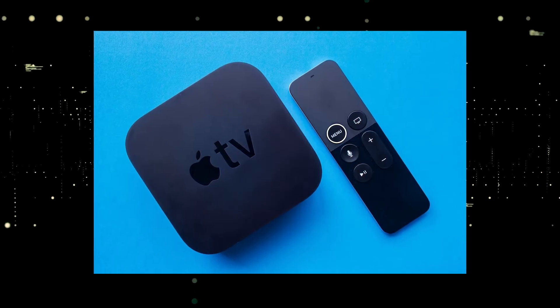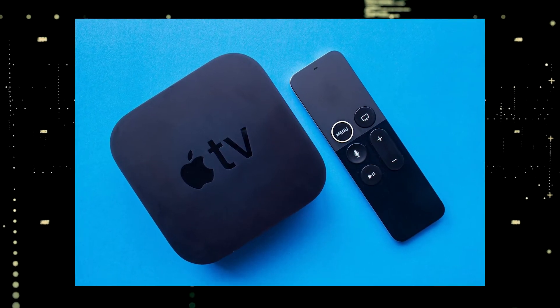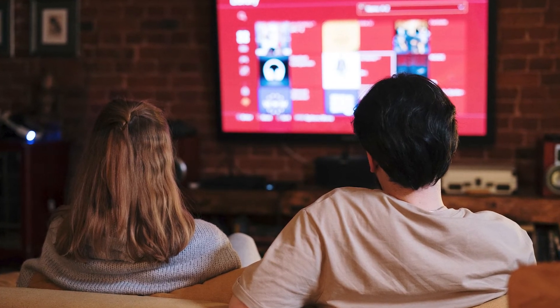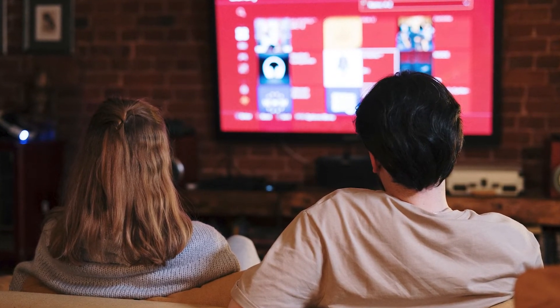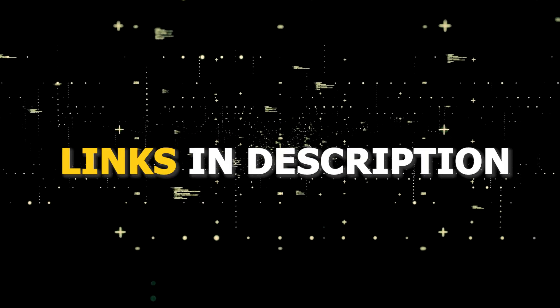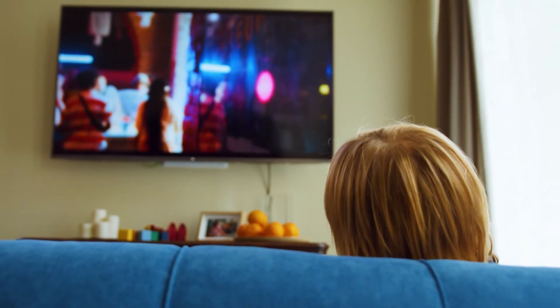If you want to spend a little more and get a more robust device that gives you a few more options, then take a look at the Apple TV 4K. All these devices plug into the HDMI port on your TV no matter how old it is, no matter what model it is. I've had great luck with all these streaming players and I'll put links in the description down below of where you can get one of them.